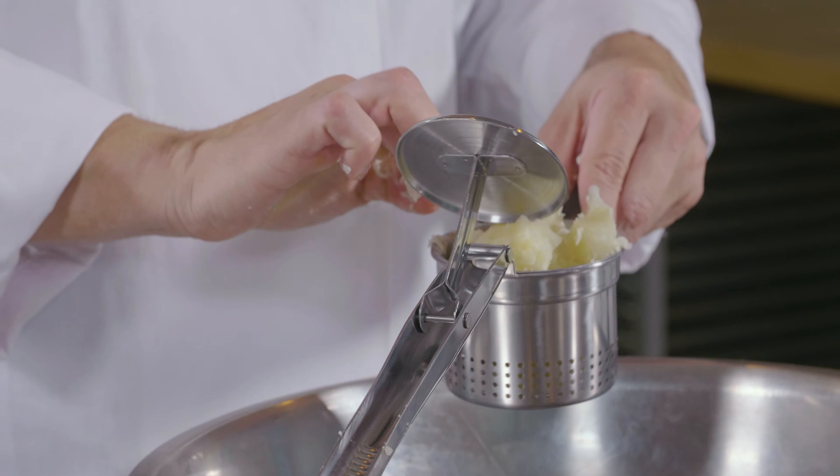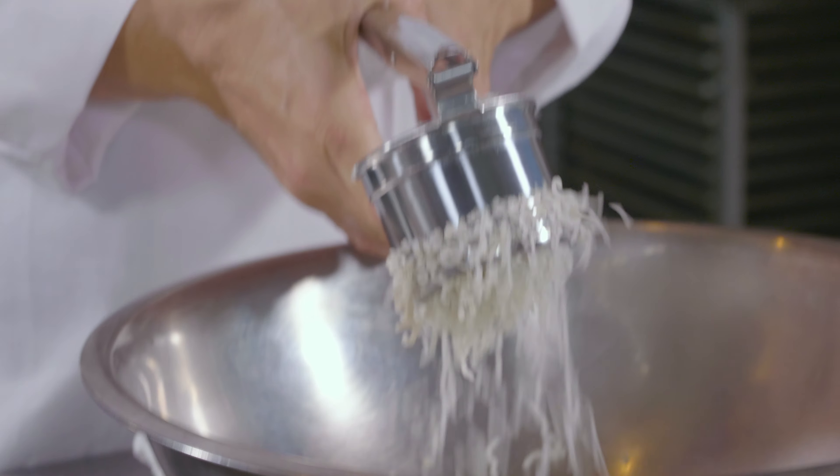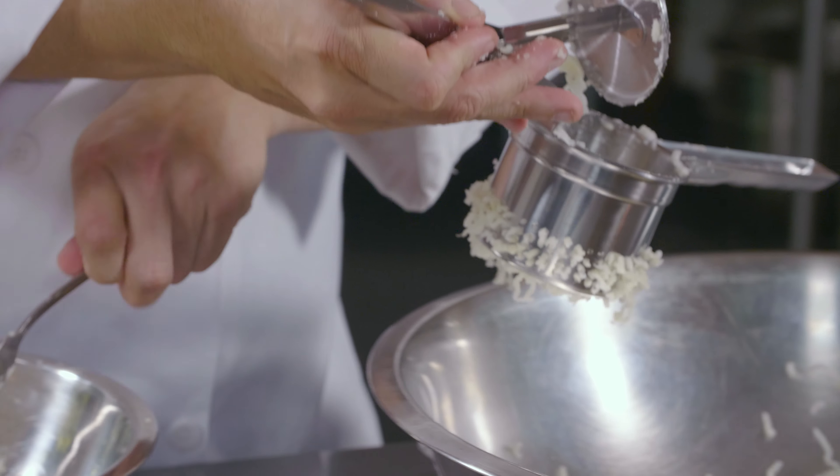The reason for starting in cold water is that if you use hot water, the potatoes will cook on the outside while the inside remains completely raw. When you use cold water, the temperature of the potato rises evenly throughout, so they cook evenly.